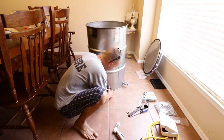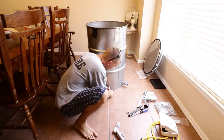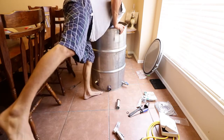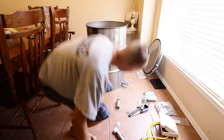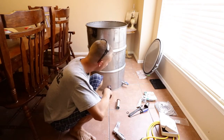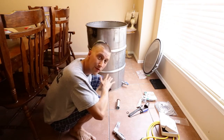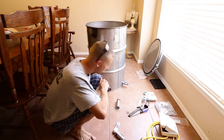That'll hold it. Snug it down, but not too tight — that should be good. Up next we'll be wiring up the hot pod and insulating it, and then it's pretty much done. I've just got to make sure the water level is correct.